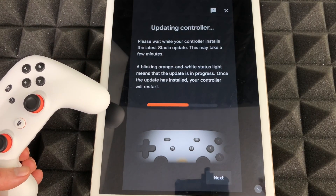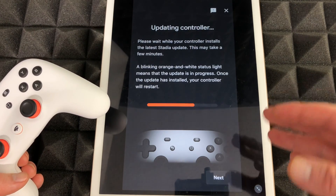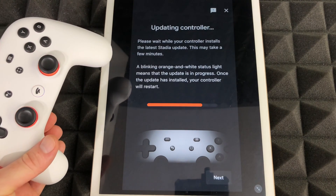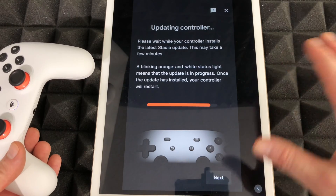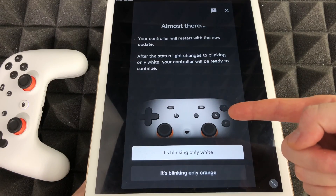Right now it's gonna run the update — that's all we have to do. Just go throughout the app and follow the steps. Leave your controller alone and make sure your Bluetooth and Wi-Fi are turned on, just in case.